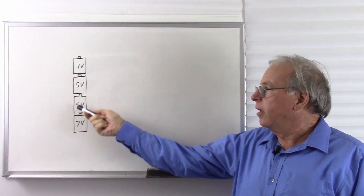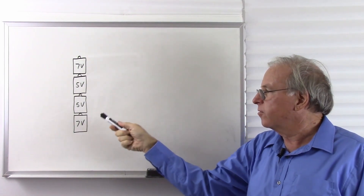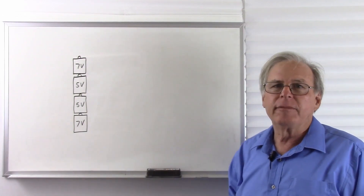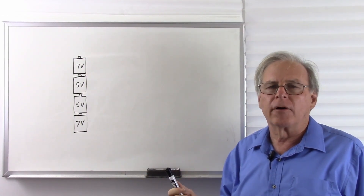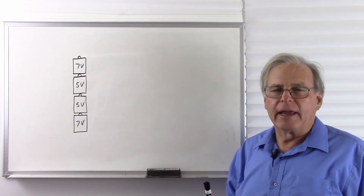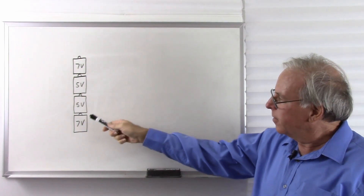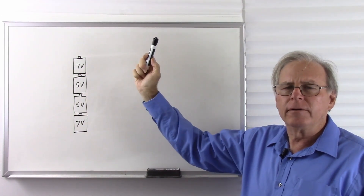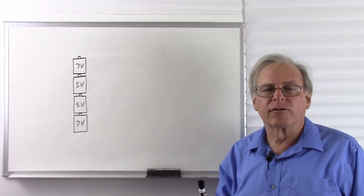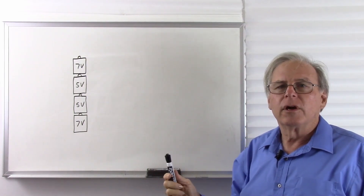Here I've drawn a stack of batteries with various voltages — I chose seven volts, five volts, five volts, and seven volts. I chose these voltages because this simulates the standard power supply for a personal computer. Now you may have heard that a power supply for a computer is twelve volts. Let's see if this adds up. Seven plus five plus five plus seven is twenty-four volts. So if this is the same as a power supply for a PC, why is it twenty-four volts? Well, let's take a look at how we measure voltages inside a computer.